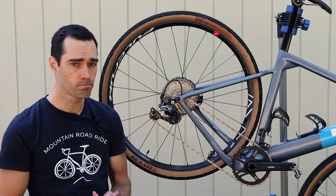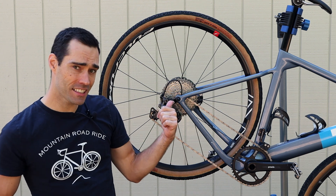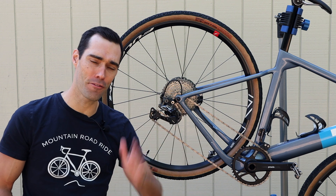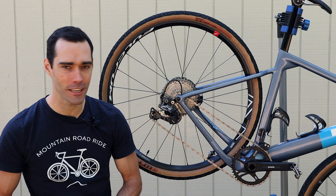Now let's get to the three things I want to address today as shortfalls of a one-by drivetrain: dropped chains, big jumps between cassette gears, and the cross-chaining effect. I'll address each of those in detail.